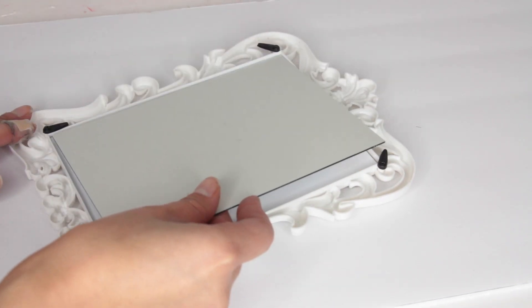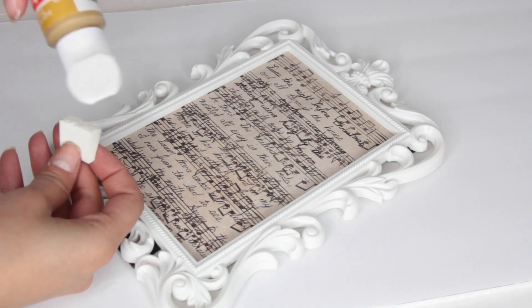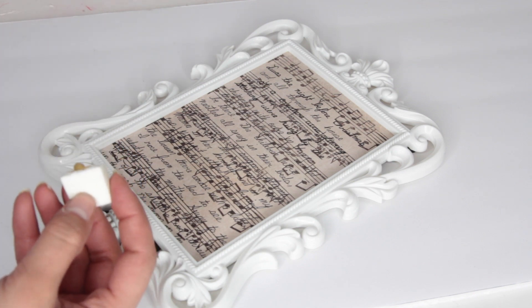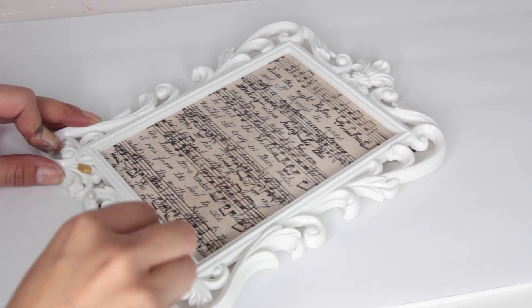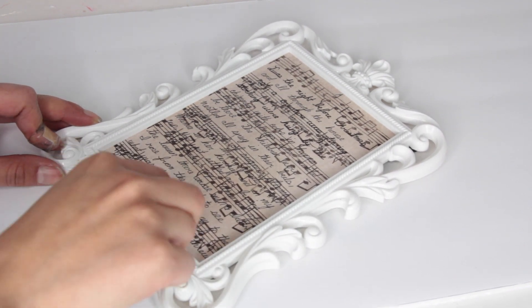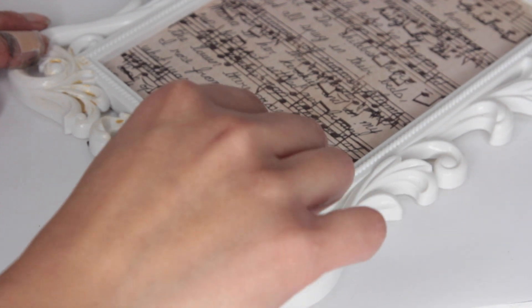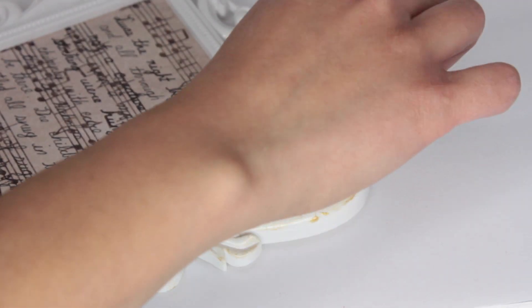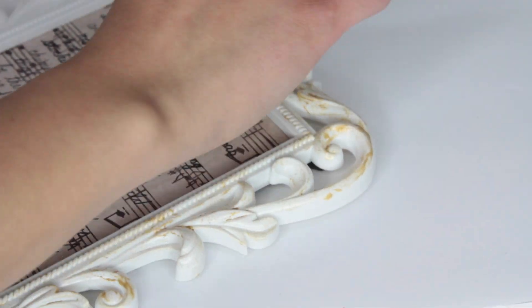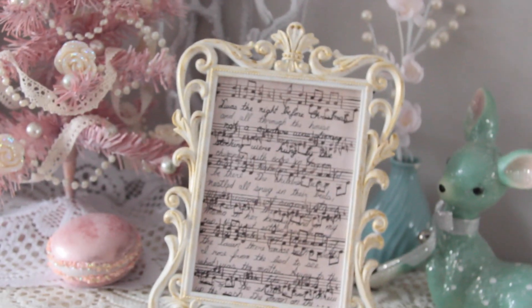Once I was done I put the contents back into the frame. I didn't like the white plastic look, so I took a makeup sponge ripped in half, put some gold acrylic paint on it, and started stippling that color around the frame. Stippling means pouncing the sponge onto the frame, giving it a more aged, natural look rather than paint streaks. It just looks so much better with the gold.